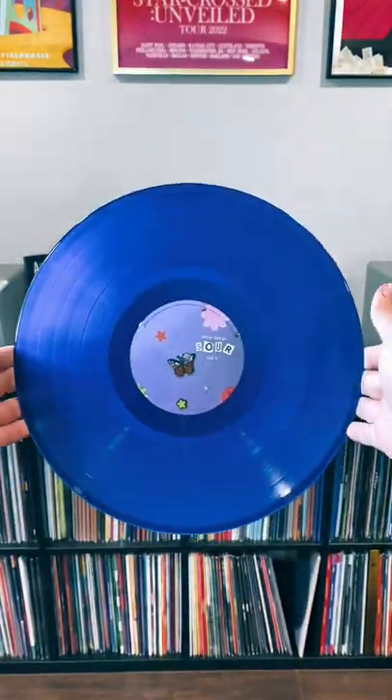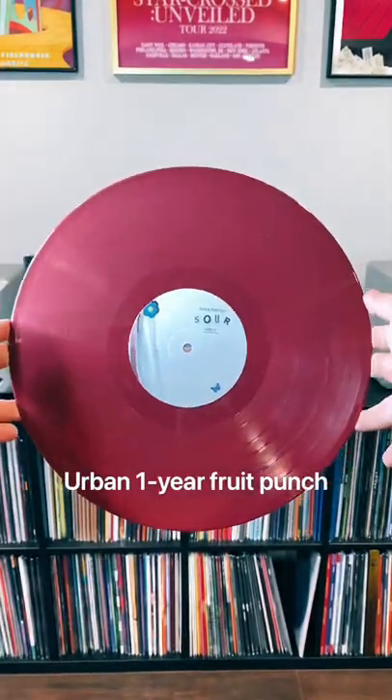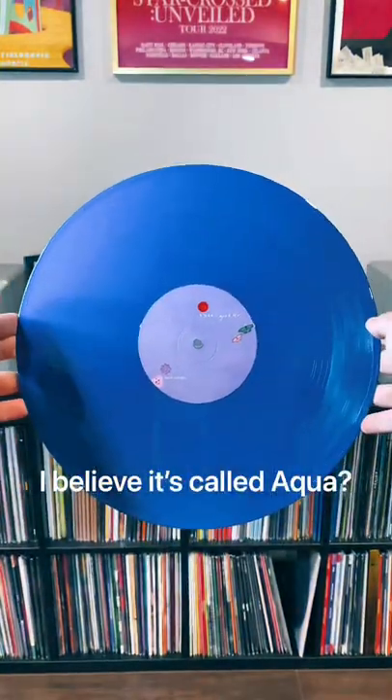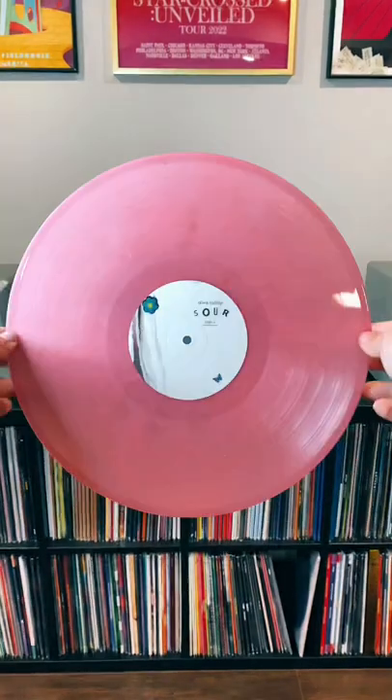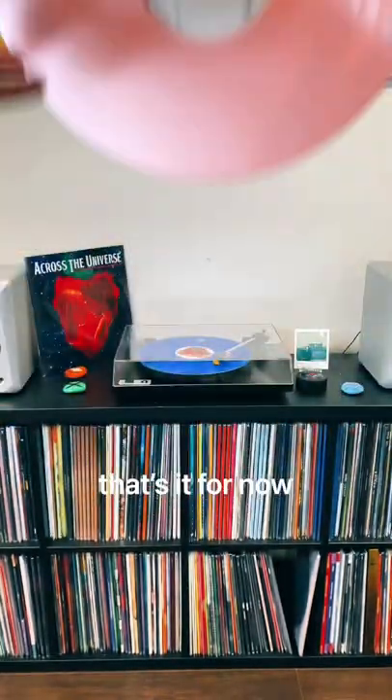And the dark blue, then I have the urban opaque purple, urban one year fruit punch, and the singles — I believe it's called aqua. Then we move on to the Walmart presses: this is the OG magenta, the repress of the pink, and the indie pink. I really hope that's it for now.